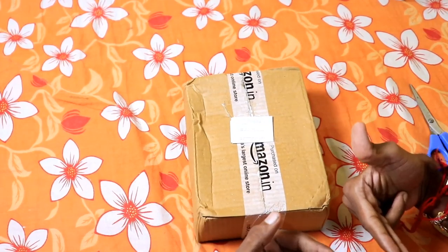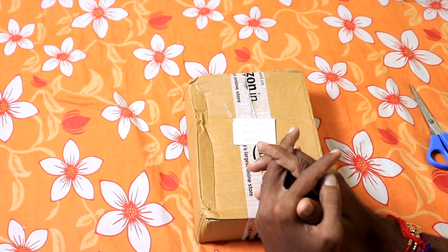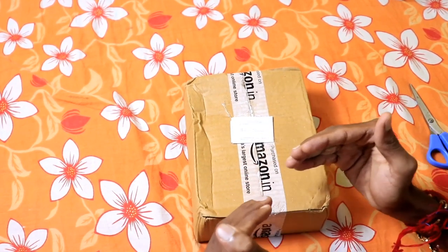Hi friends, this is Dilip Murugan. Welcome to Tedmatech. Friends, I want to unbox this video. This is a remote control switch.